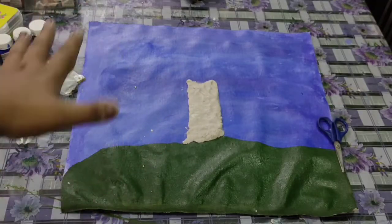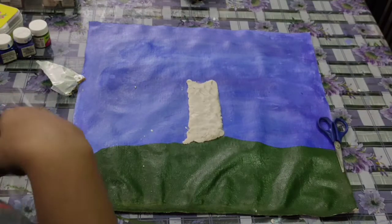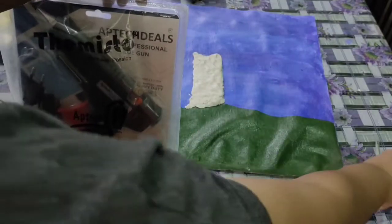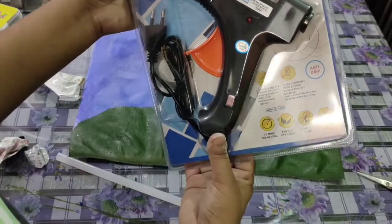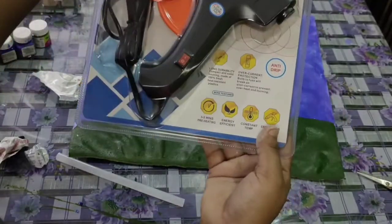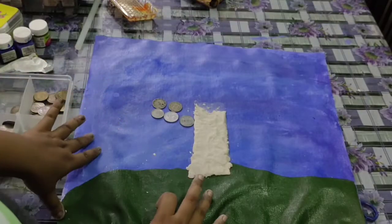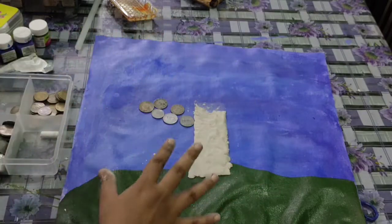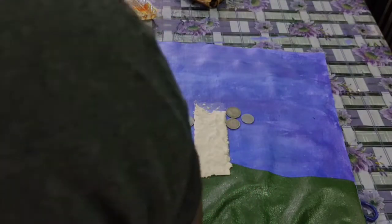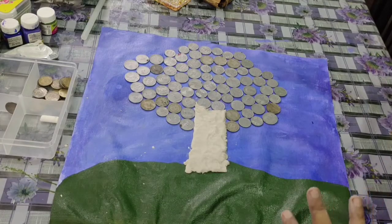Now let me place the coins, paint it, and paste it with the heat glue gun. It's a big one, not a small one. Now I'm just starting to place the coins to get an estimate of how my tree will look. I've made my tree with the coins and now I'm going to paste it with the heat glue gun.